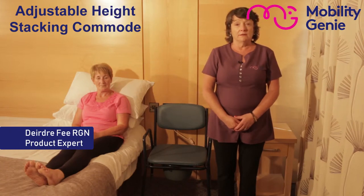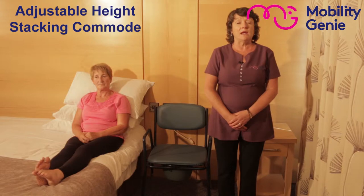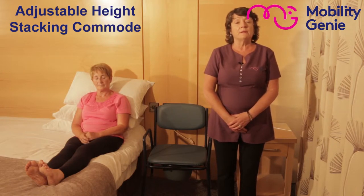Deirdre from Mobility Genie. At Mobility Genie we recommend the Performance Health adjustable height stacking commode. It offers comfort and stability. The reason that we stock the adjustable commode is that it needs to be set to the particular height of the user in order for them to easily get on and off the commode, as well as being able to remain independent while doing so.